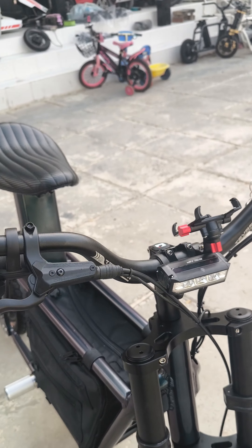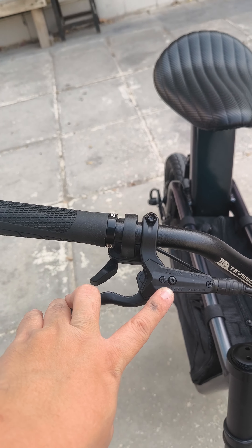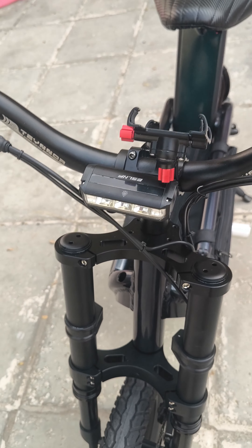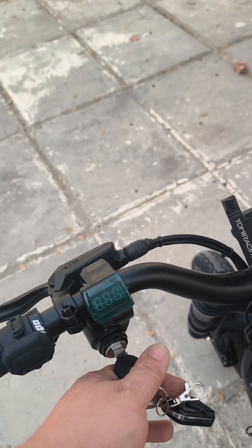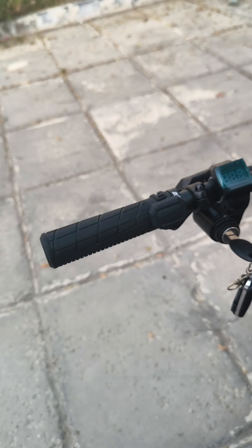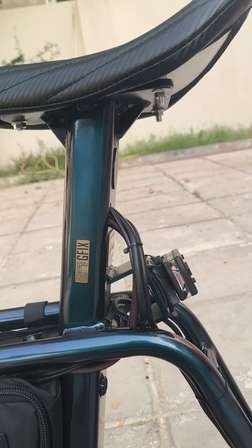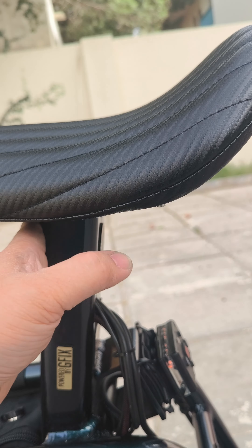Then the handlebar — high-rise handlebar — not hydraulic brakes, lights, phone holders. And then this is the ignition switch, horn, pegs, and the seat. The Fiido Q1 height is standard seat height.